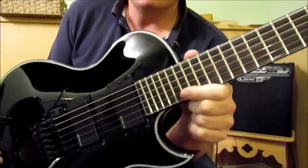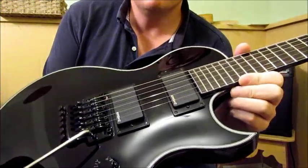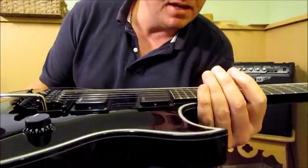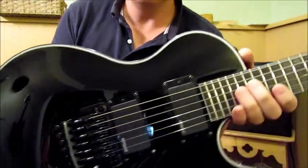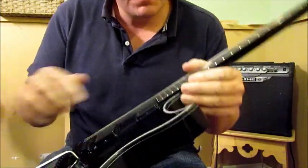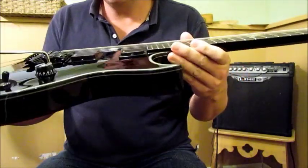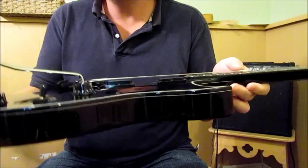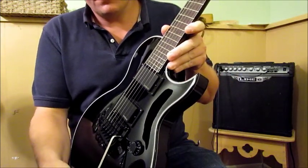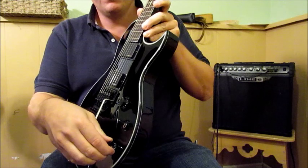Heading down the guitar, at the base of the neck it has the EMG HZ pickups — neck and bridge. The body is contoured, really nicely done. It has binding, also really nicely done. I'm not sure if it's painted on or actually inlaid — I can feel a little bit of a change but some are painted, some are actually inlaid. The switching is bridge, both, and neck — no coil splitting, just straight up volume and tone.